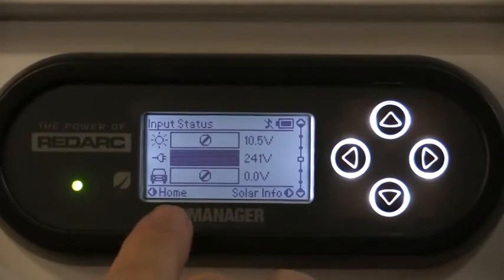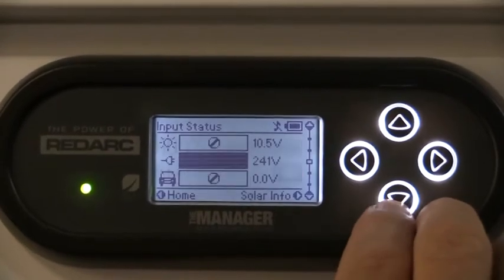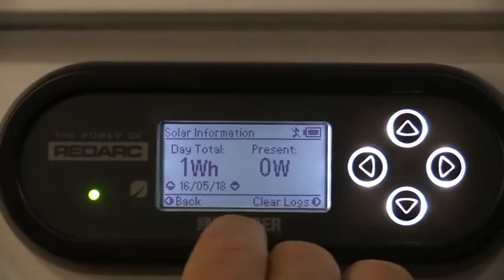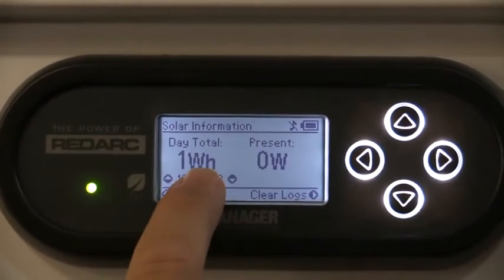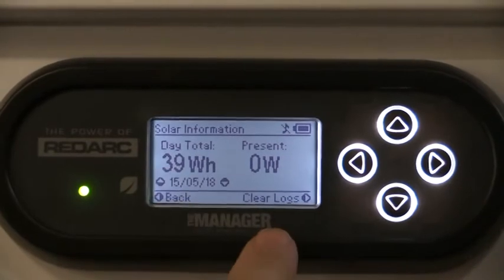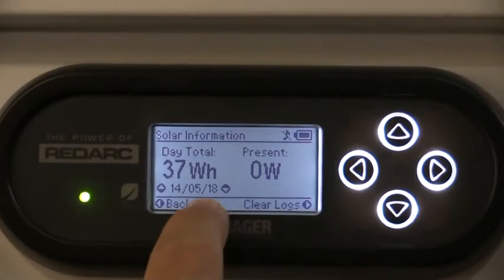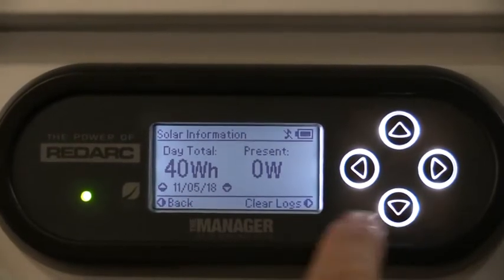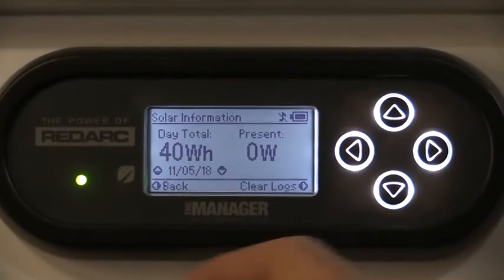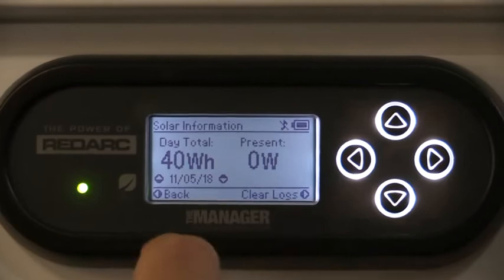If I wanted to look further into the solar side of things, I click the right button and now I'm looking at the previous day's total of solar power. This is showing very minimal here because we are inside in the showroom, but if we're outside that would increase. You can go quite a distance back looking at your solar input from your solar panels mounted on the roof - not including if you were to plug in your own auxiliary solar panel into the front of each trailer, which would obviously increase that further.